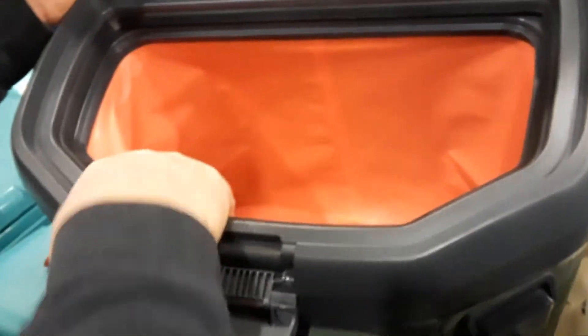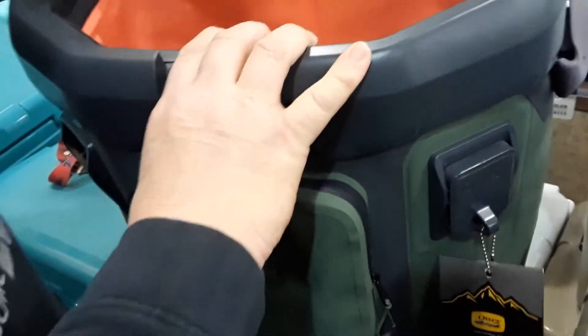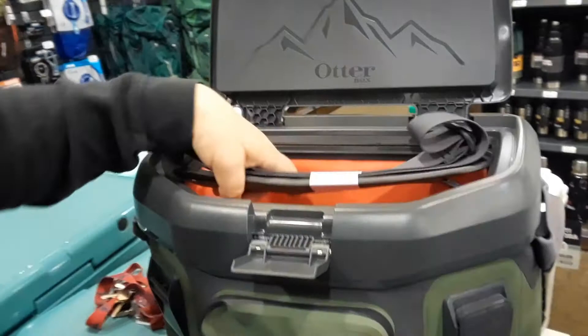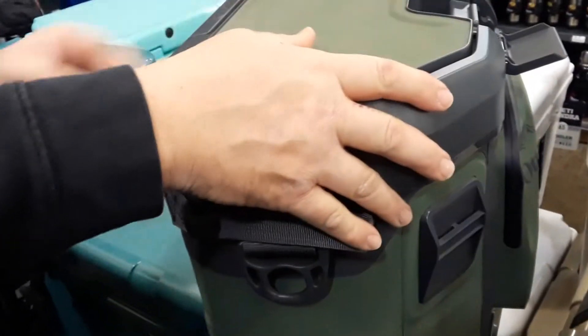It's made the same way as the Yeti — it's got the insulation all in there. It's pretty deep, but the only thing I noticed is it has a plastic lid. It's got some exterior pockets. It comes with a strap so you can carry it around. It's pretty light.